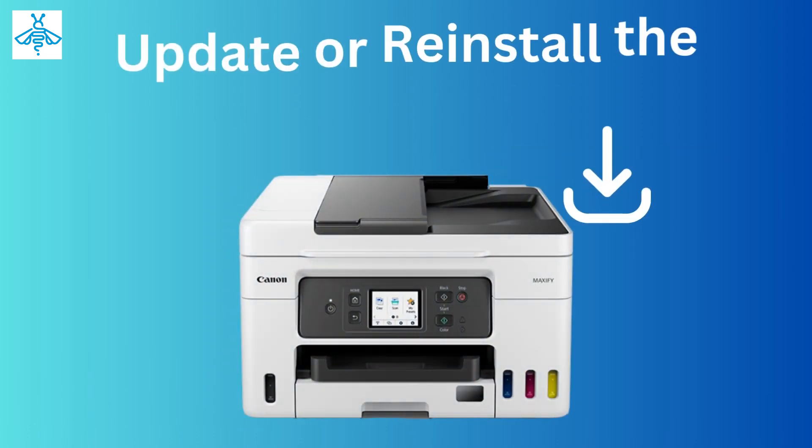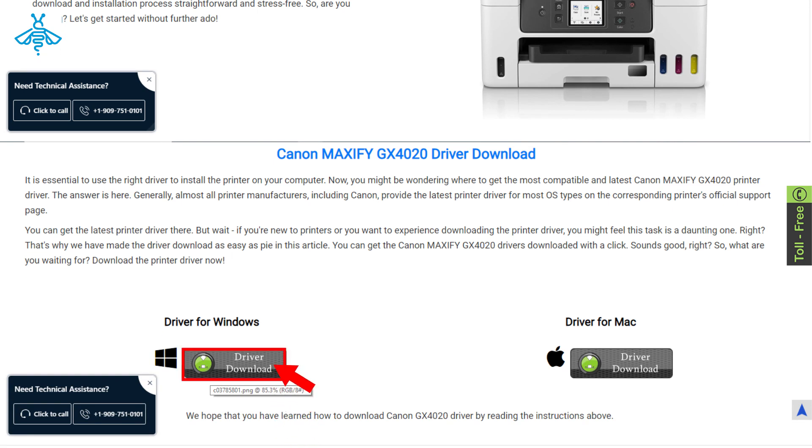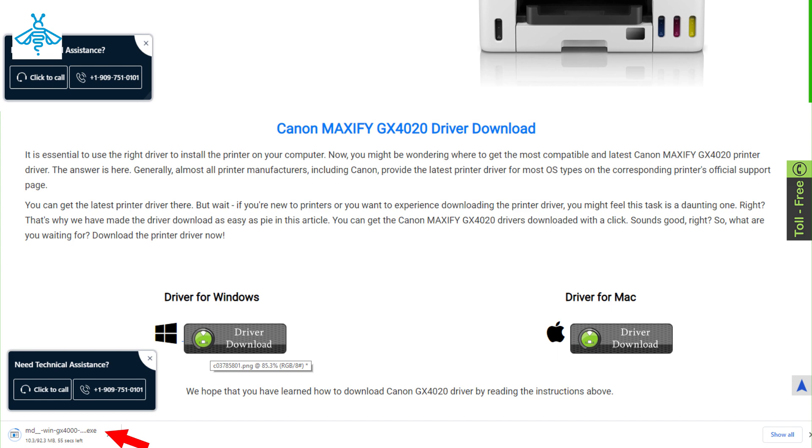If everything seems fine with the cables and settings, you might need to update or reinstall the printer driver. You can do this by visiting our website and downloading the latest driver for your printer model. Once you've downloaded and installed the new driver, restart your computer and try printing again.